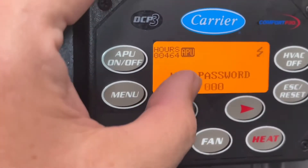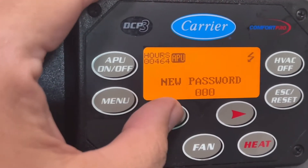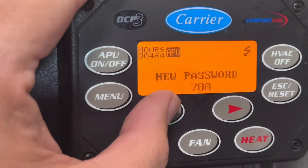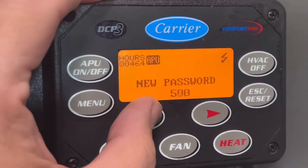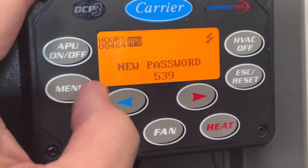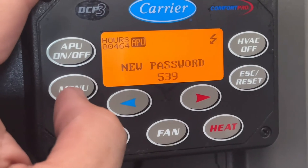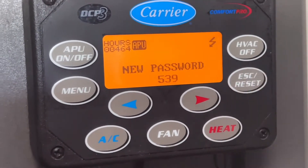Hit that — it's going to say five-three-nine. The new password to enter is five. Hit the menu to get the second number, scroll down and hit three, and then nine, and then you hit the menu button. That is how to change the password.